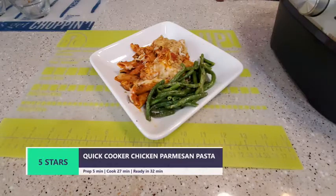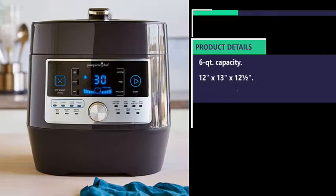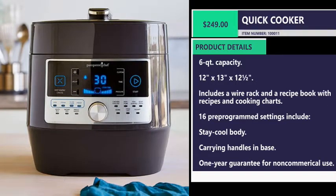Today we're going to make chicken parmesan pasta, and today's recipe we're going to be using the Pampered Chef Quick Cooker.